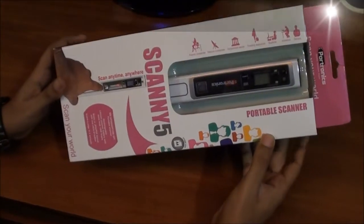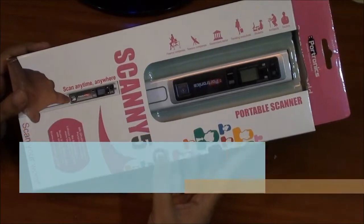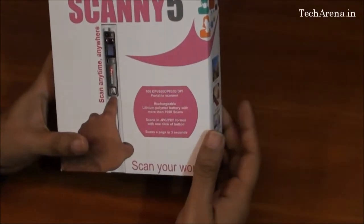Today we are going to do an unboxing of the Portronics Portable Hand Scanner, model Scannify. This hand scanner offers a different set of resolutions and a quick scanning solution.